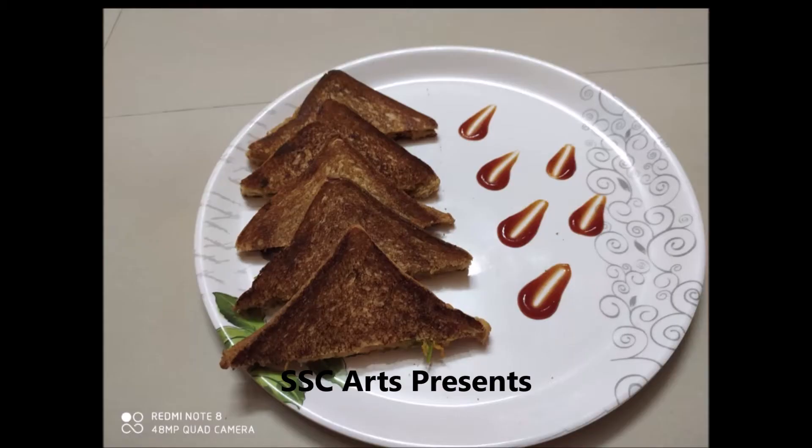Today we are going to see how to make the sandwich without a sandwich maker in an easy way.